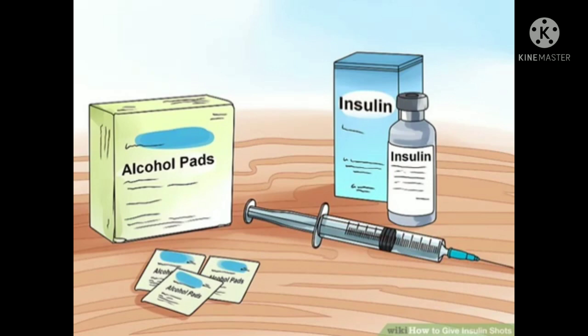As a general rule: use a 1-milliliter syringe if your dose is 50 to 100 units of insulin; use a 0.5-milliliter syringe if your dose is 30 to 50 units; use a 0.3-milliliter syringe if your dose is less than 30 units. Insulin needles used to be 12.7 millimeters in length, but shorter needles of 4 to 8 millimeters are just as effective and lead to less discomfort.